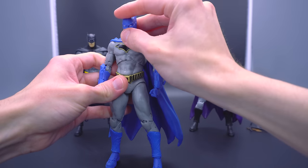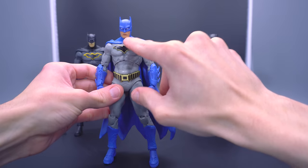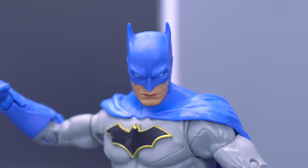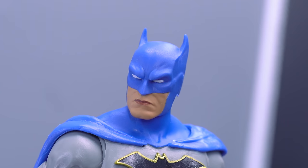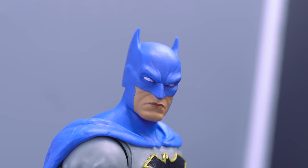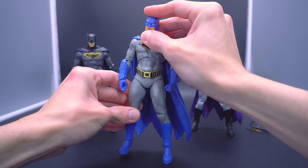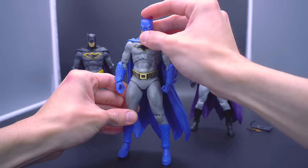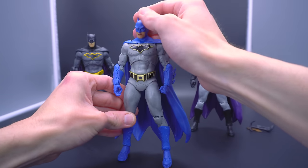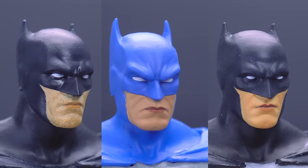Once we get to the head sculpt, things look like they were modified just a tad. The sculpting around the mouth plate looks a little more full — it looks like they filled up his cheeks. He's got no stubble this time, and still a tan but different in skin tone versus either of the prior Rebirth Batmans. Looking at them side by side, you can definitely notice that something was overtaken with the head sculpt — the brow, the overall size, the mouth plate. It was clearly overhauled.